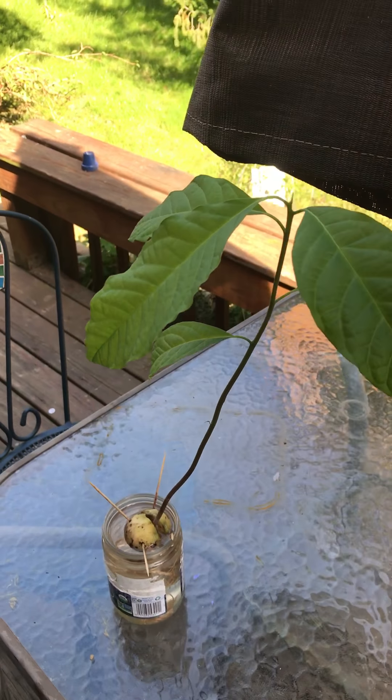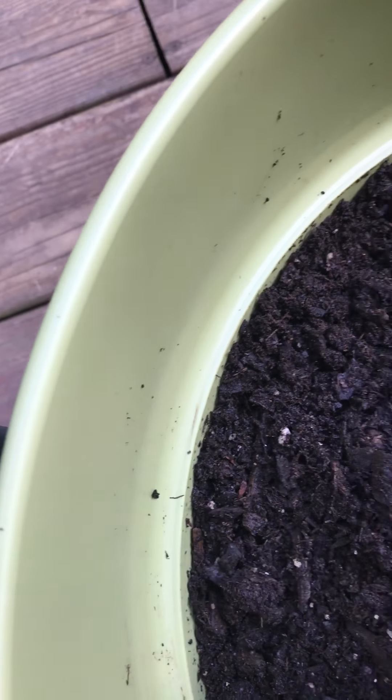I put dirt and nutrients in it, and I ground some vegetable peels and put it in there for about two months. I also put some worms in here — the worms help with the nitrogen and go in there and do their thing. After you get a bucket this big, you fill it with dirt, then it's time to plant.